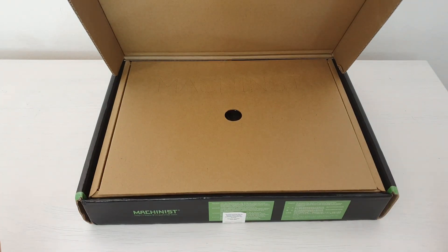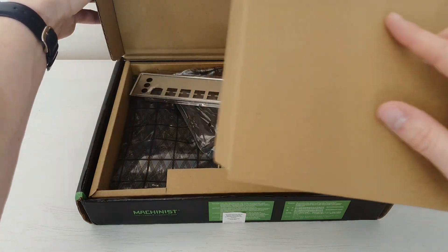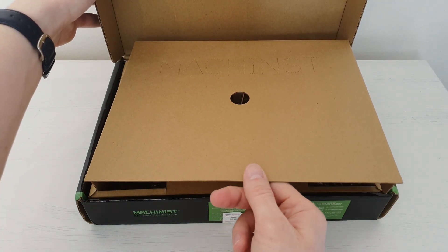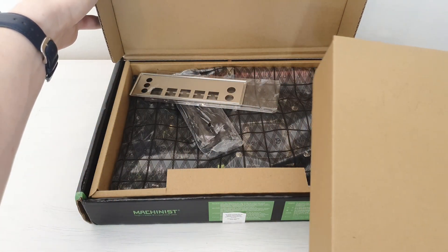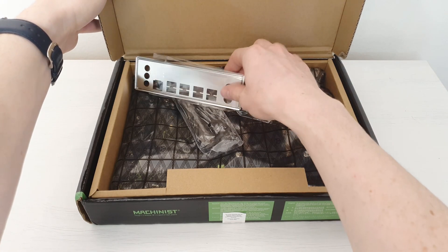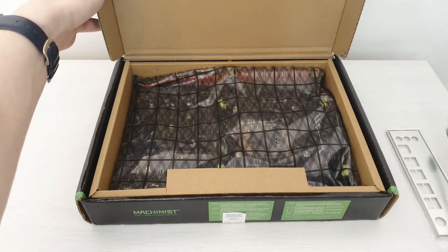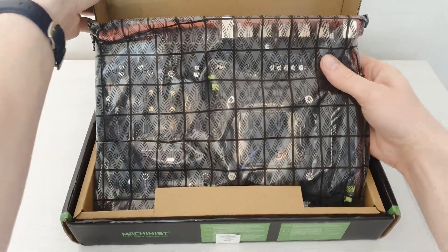Inside the box we also do not have any bubble wrap, but here is another layer of cardboard which is rather safe and nice actually. Before these I have got multiple different Machinist motherboards and they had only a single cardboard layer. This time we have a box inside the box, so it shall be fairly safe. Inside we have the IO shield, a single SATA cable, and the motherboard itself.